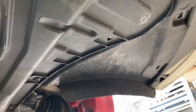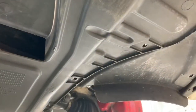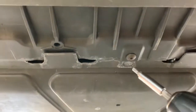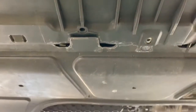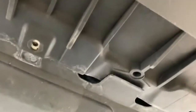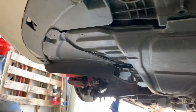We continue removing screws across the under tray — one here, one in the middle, and there's a few more including a much bigger one. One here, one in the middle, and then the exact same for the other side. We'll take all those out now.